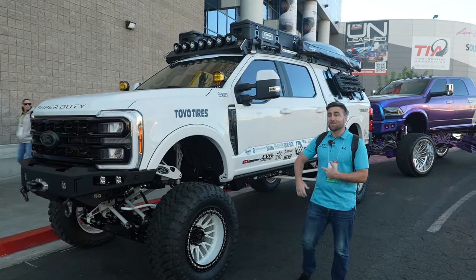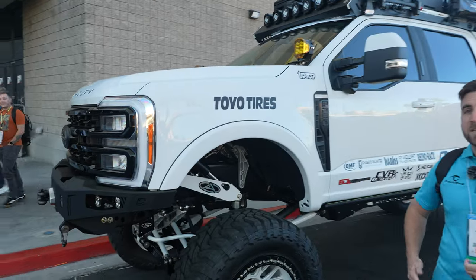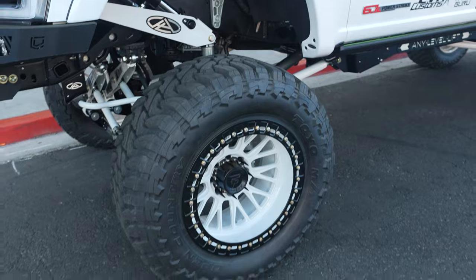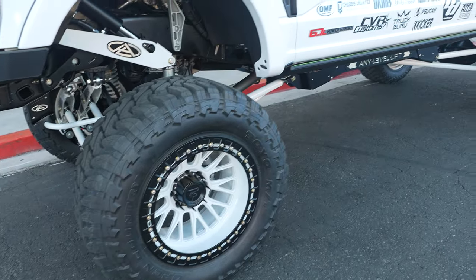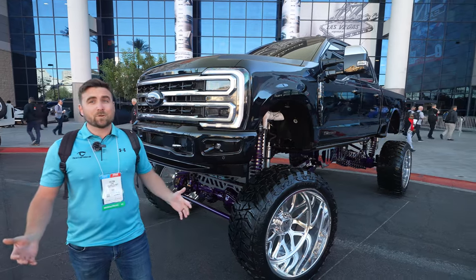This one caught my eye because it actually says Trimmer on the back. I haven't seen a ton of trimmers, but it does have an any-level lift on it, which means this thing can go up and down probably up to 15 different inches. A set of Toyo Open Country tires here, some B-lock wheels. This is just an awesome looking build with a bunch of custom work on it, and we love it. I don't even know where to start with this thing, so enjoy this montage.